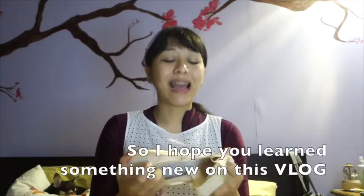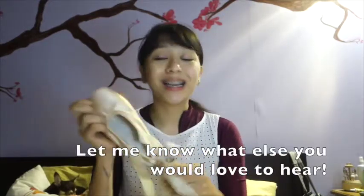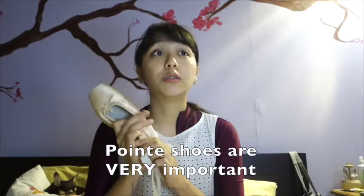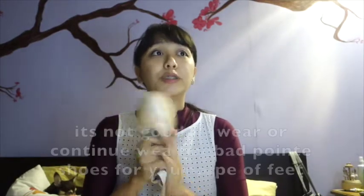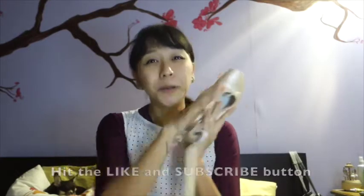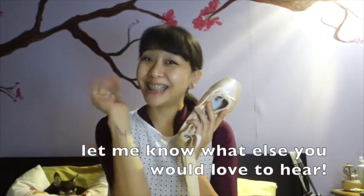I hope you learned something new from this vlog. Let me know what else you would like to hear or learn. Pointe shoes are very important, so don't wear bad pointe shoes — it's not good. I hope you learned something new. Keep hitting the like button and subscribe, and let me know what else you want to hear.